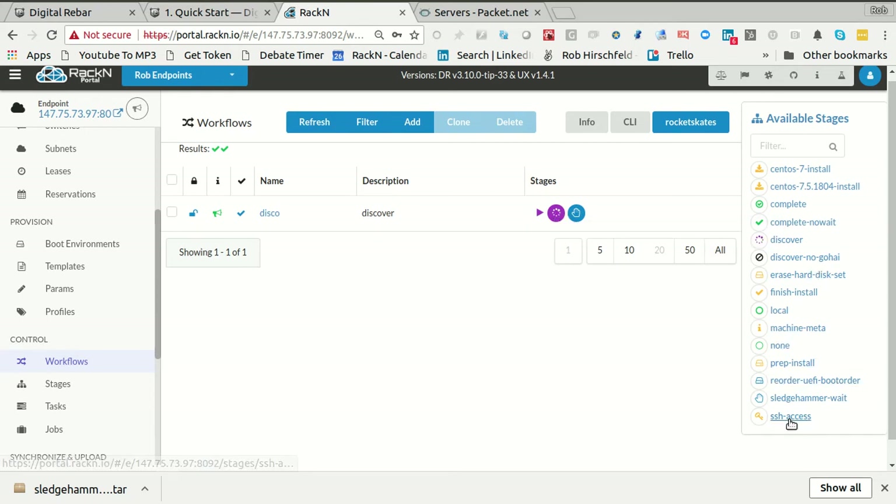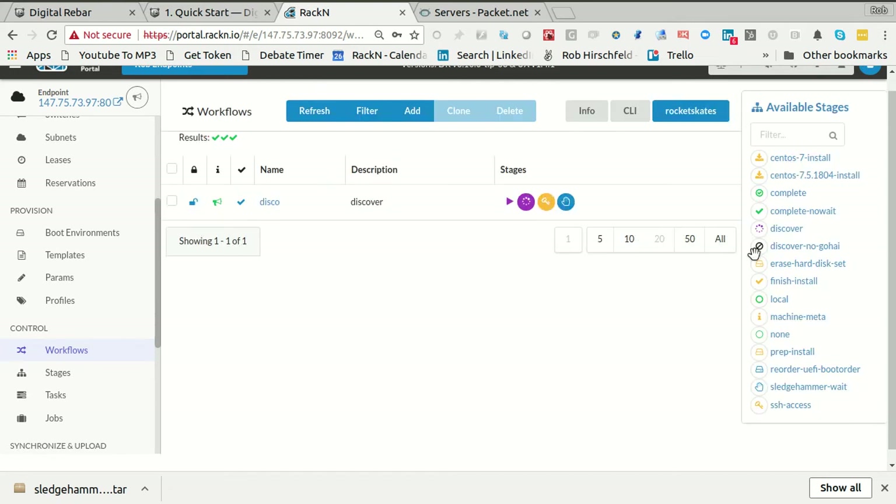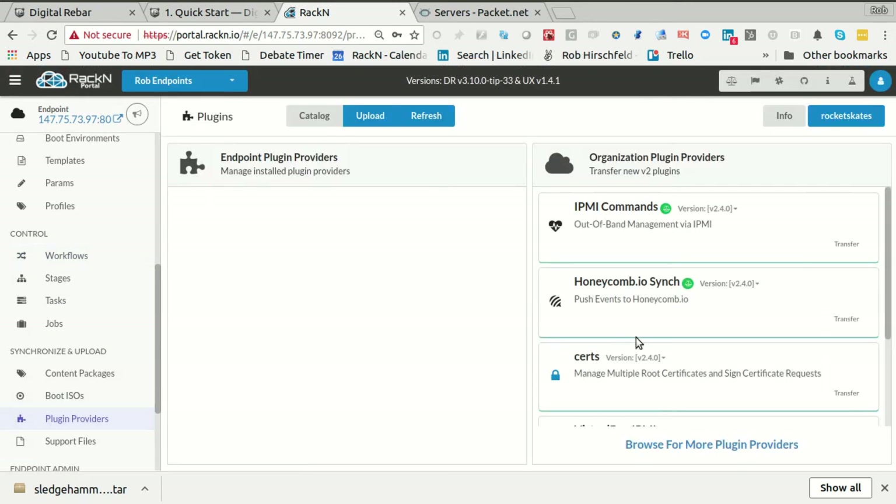It's also handy to include SSH access into this. To do that, you need to install your keys in the system. There is a Packet cheat — if we're using Packet, which we are — that has 'packet-ssh', which brings in the Packet SSH keys. You'll notice it's not an available stage for me, so let's fix that problem before we go anywhere else. For that, I'm going to go into my plugins.